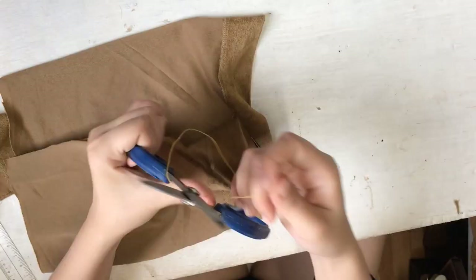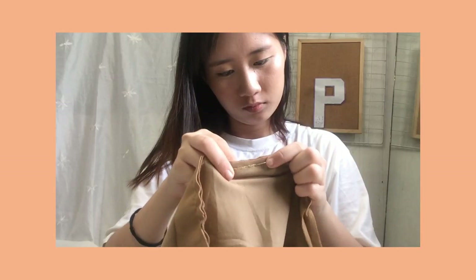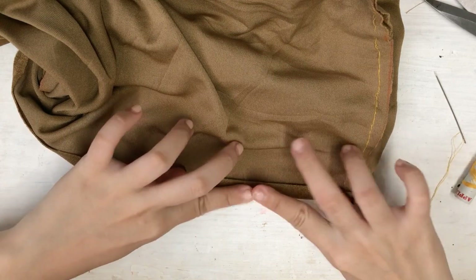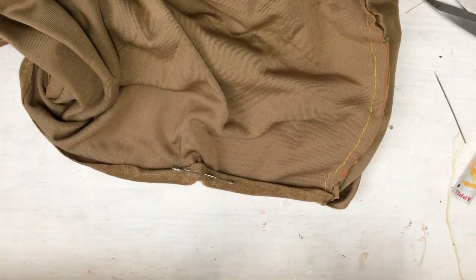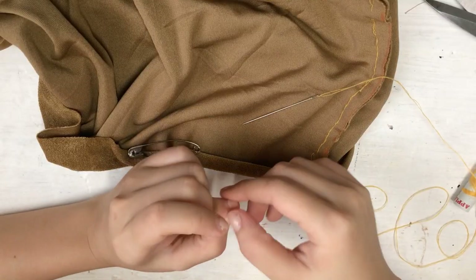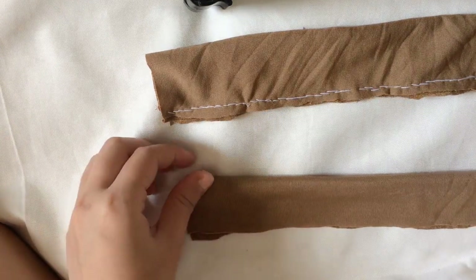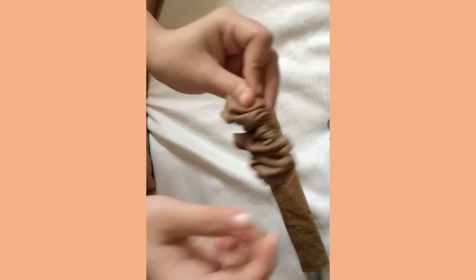Now I'm hand-sewing the hems on the sides, on the wrong sides. Then, on the edge of the waistline, I'm folding 2 and a half inches in to be sewn with invisible stitches. It hurts, guys. It hurts. Then I cut 2 strips of the same fabric to serve as straps, and then I sew the hems on the inside. To turn the right side out, I'm using a safety pin. I'm so bad at explaining things.